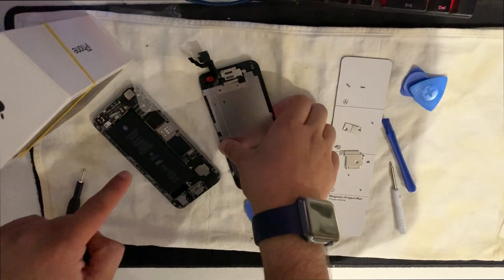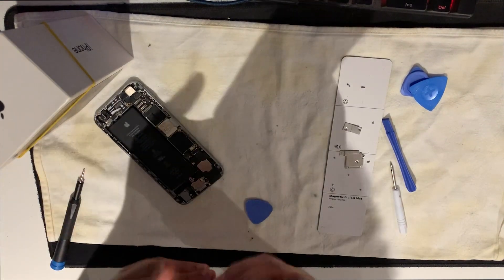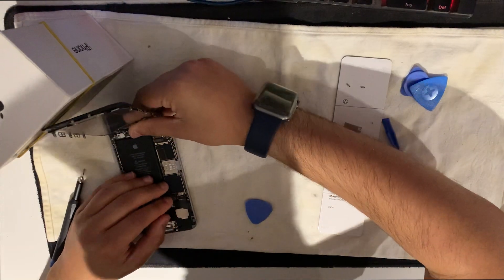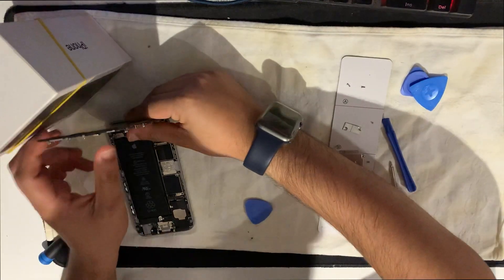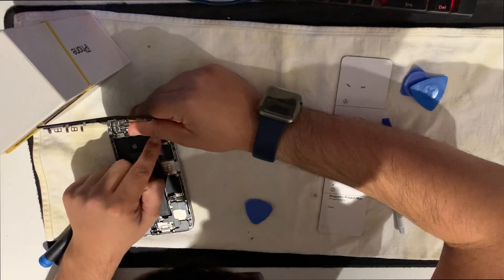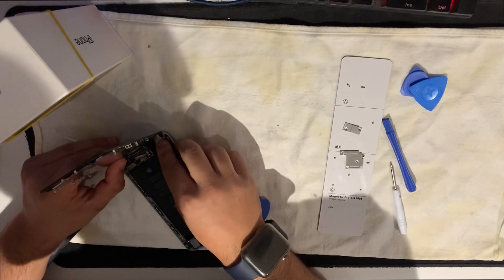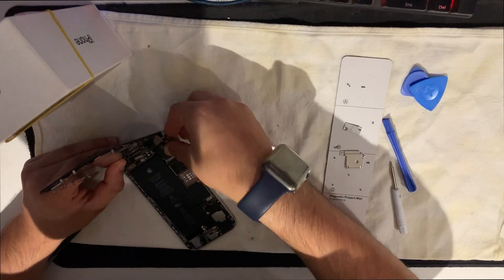Now put the new screen back into the phone. Bend it so you can plug it in slowly. The first one clicked in - perfect. The second one clicked in. The third one clicked in. Be careful with this one - you can break it. One more clip - it has to be plugged in, and then we can test it.